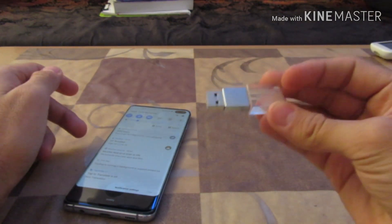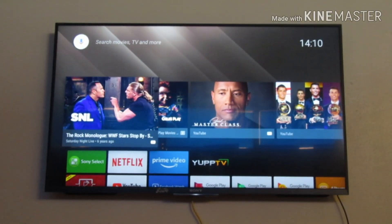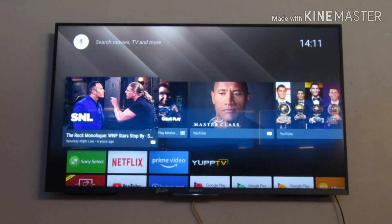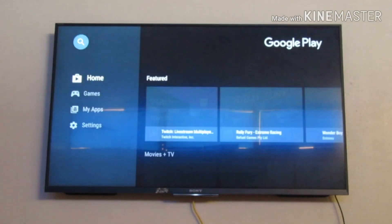Now I'll insert the USB drive into the smart TV to transfer the Google Drive APK. Here is my smart TV — I'm inserting the flash drive now. The flash drive has been inserted into the smart TV.